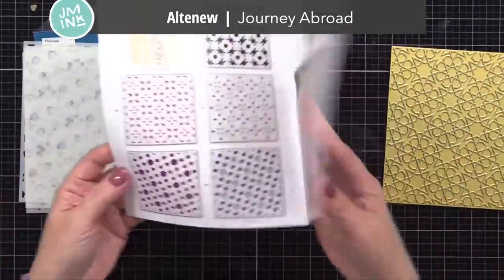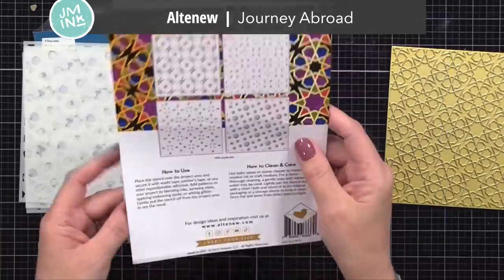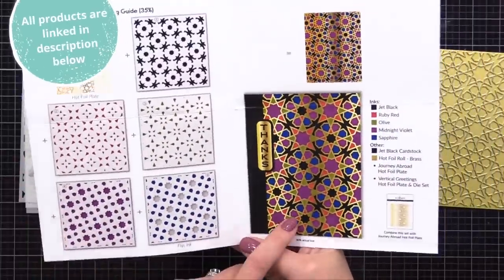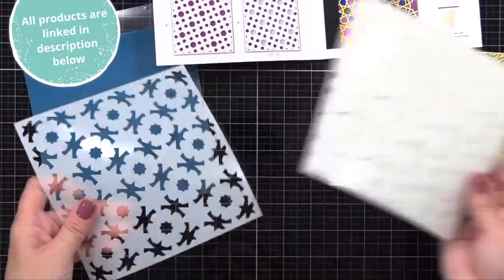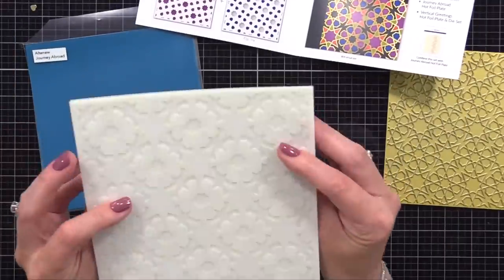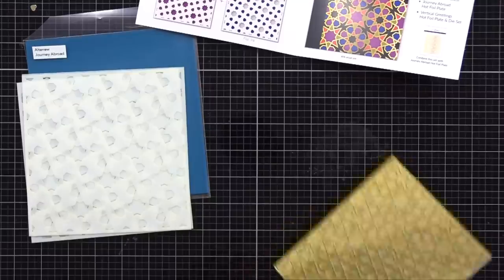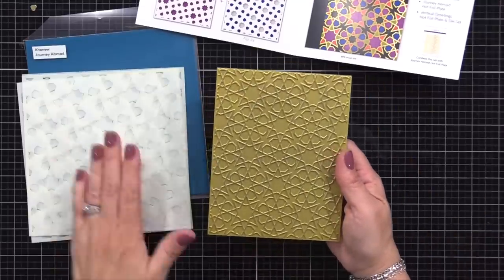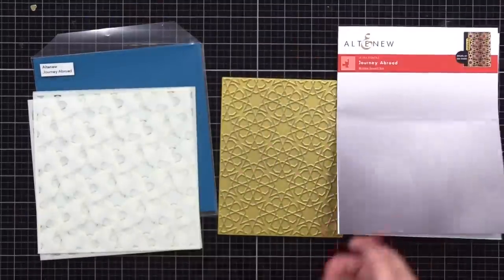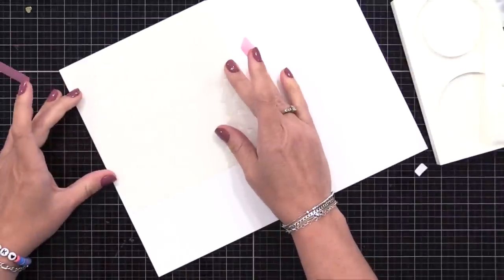I am using the new Altenew Journey Abroad Ensemble. There are different products in this and you can buy them separately or together. One is the hot foil plate and the other is the layering stencils. For this bridge card, I'll just be using the layering stencils alone. But for my bonus card, I'll use them both together. I know that not everyone is into foiling so I wanted to be sure to share what this looks like without that step.